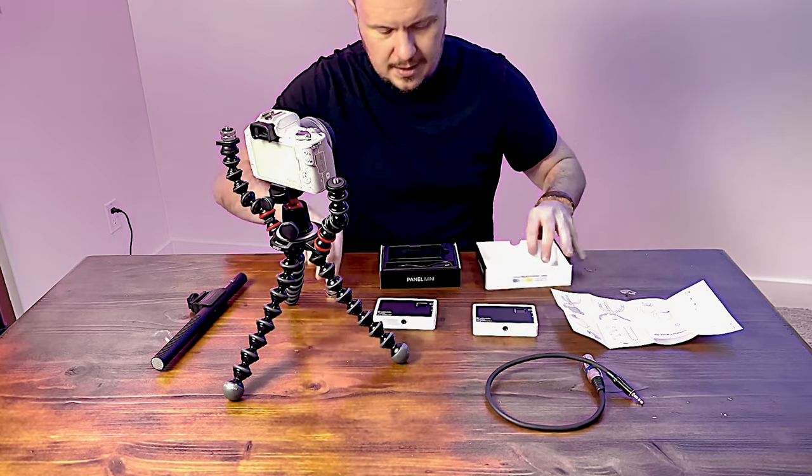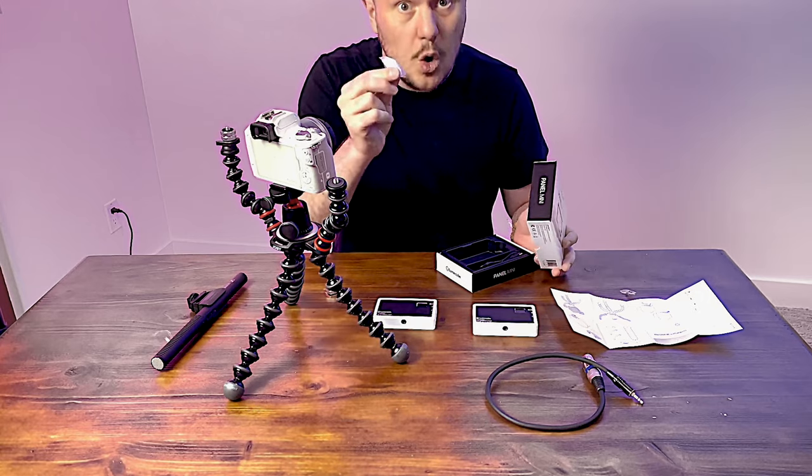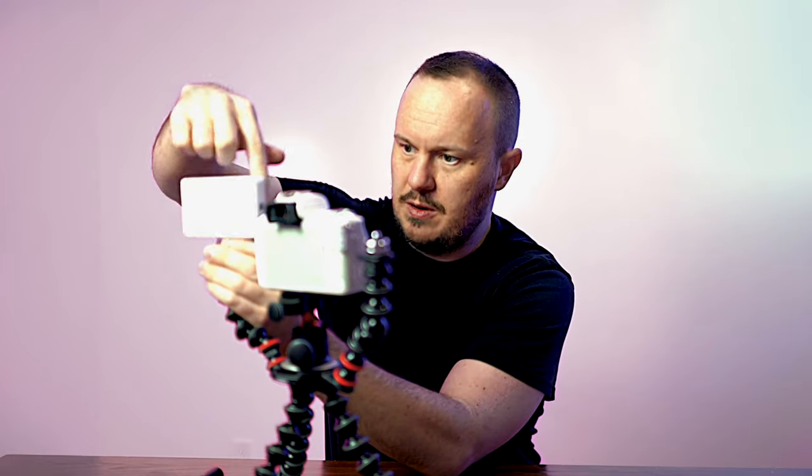We need this little guy. Don't eat the silica gel — seriously, don't eat the silica gel. Just kind of spin it around.